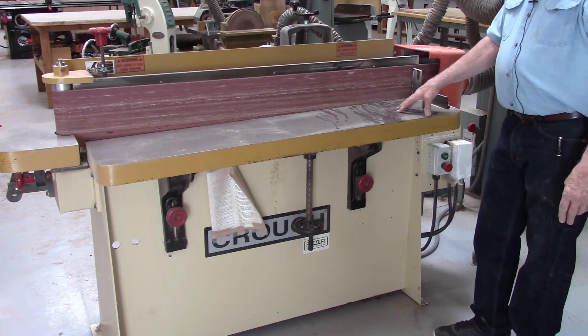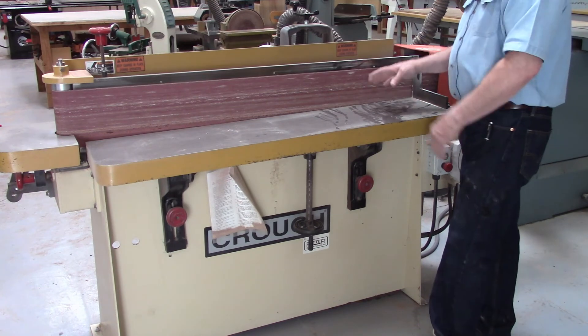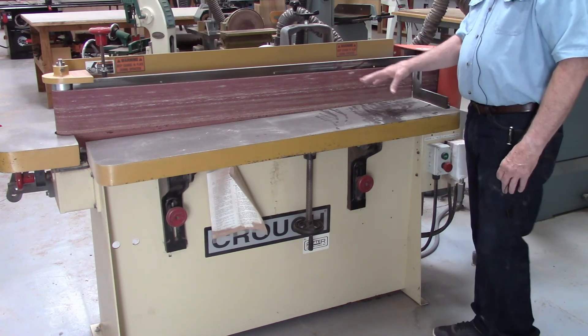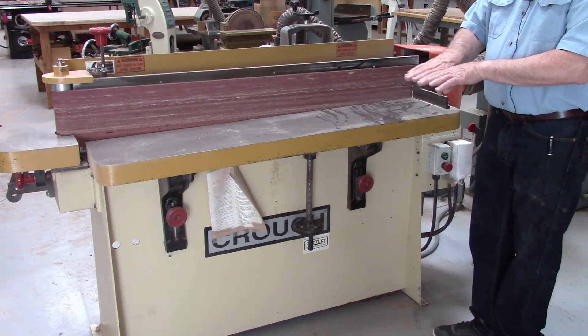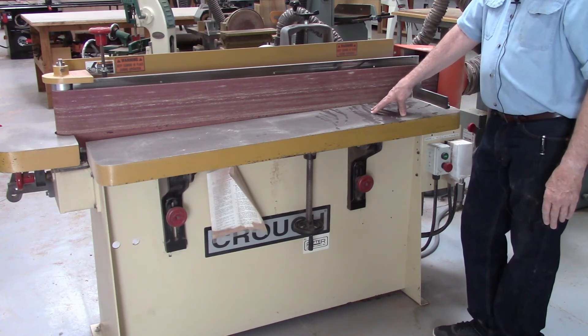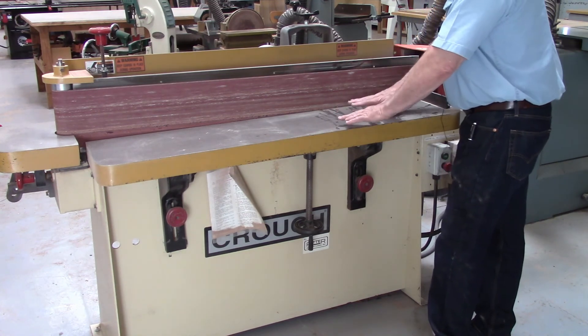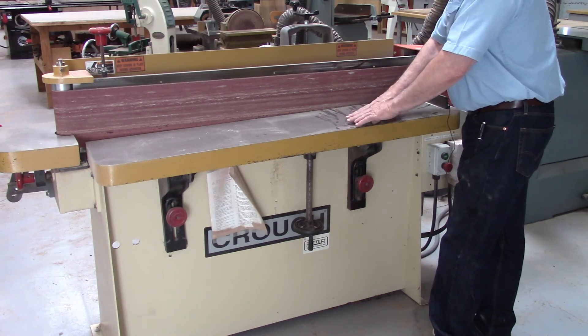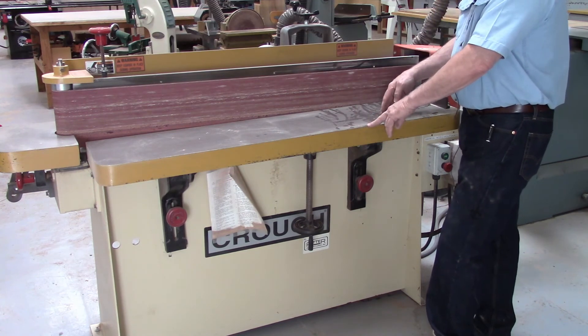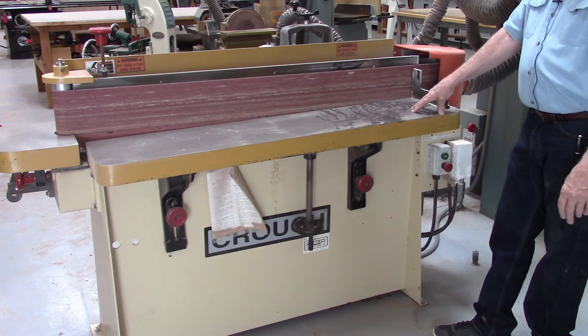There's not much to it — it's quite simple to use. When you've got an edge on your board, you would generally use this when joining boards together, when you're going to glue two boards together at the edge grain. You simply put them up here and sand the edge of each one. When you put them together, there would be no gap because this gives you a perfectly flat edge.